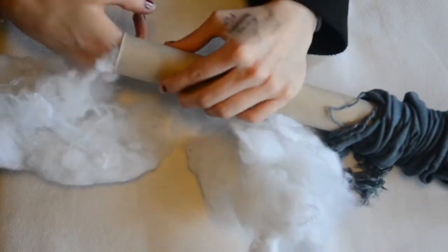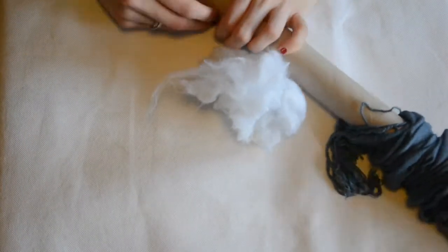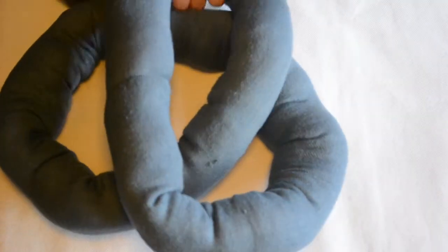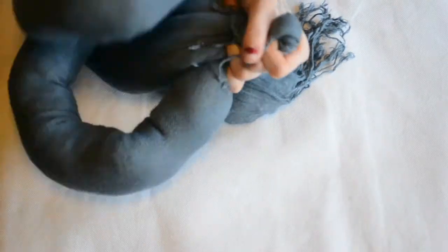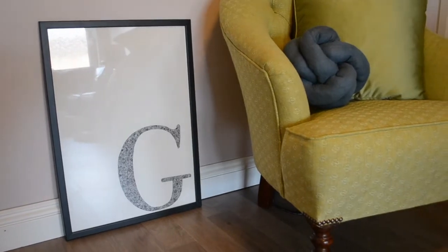Once I couldn't push any more stuffing through the tube, I grabbed a piece of wooden dowel and used this to push it through, and carried on using this technique until I'd filled up all of my sausage shape. Once I'd finished this, I used a template I found on the internet — which I'll link down below — of how to make a nautical knot and followed this step-by-step picture guide. I simply knotted it, pulled it tight, and then tucked my ends in before gluing them in place. And there we are.